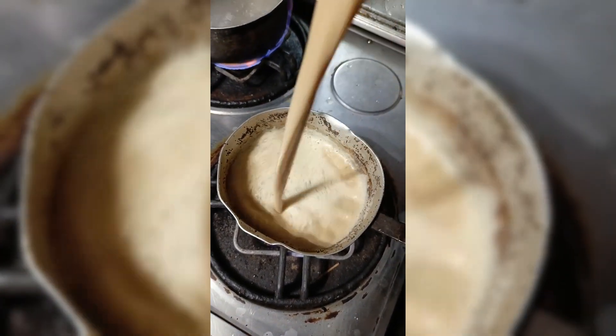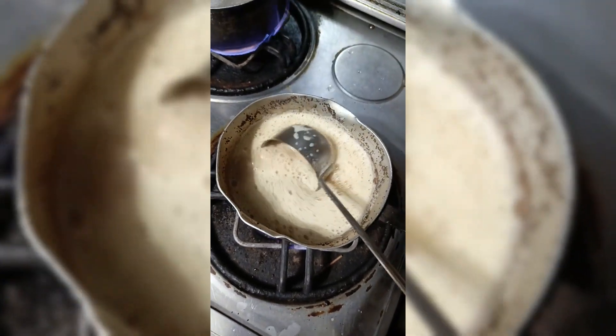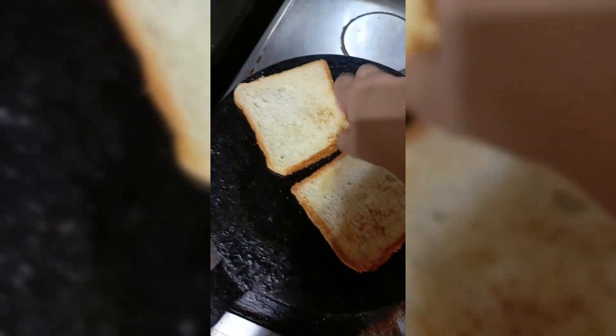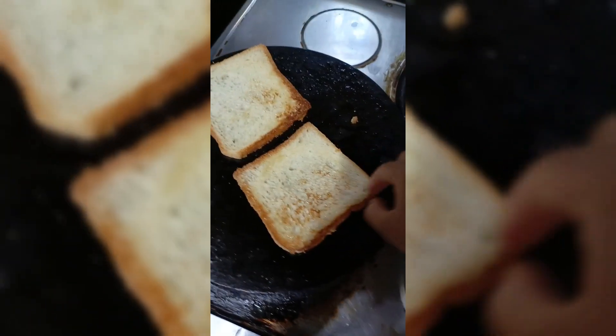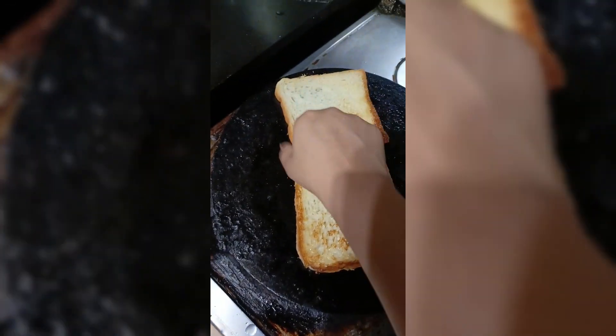I don't like it properly. Cut the tea well. You have to keep two breads. Don't try to experiment with your hands. I have to try it with your hands.